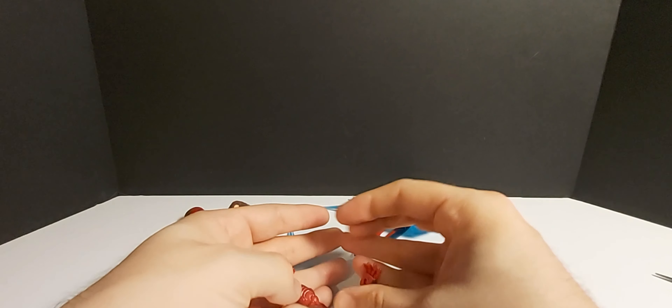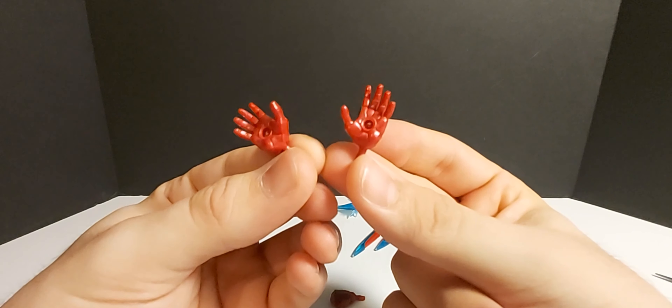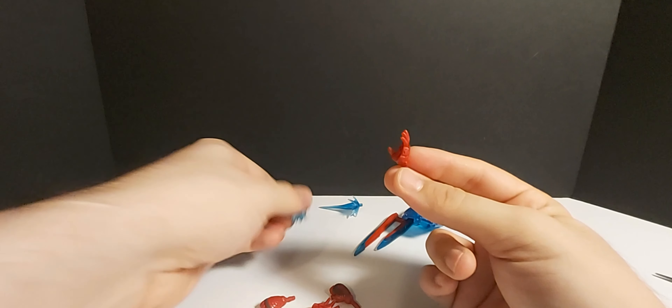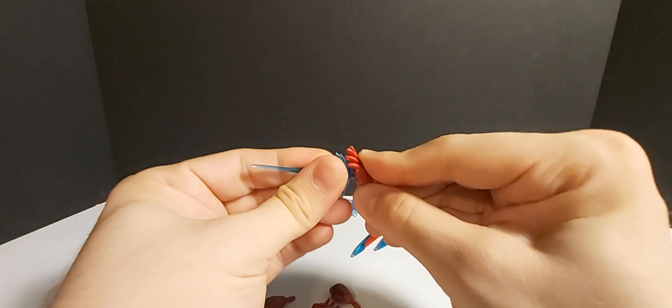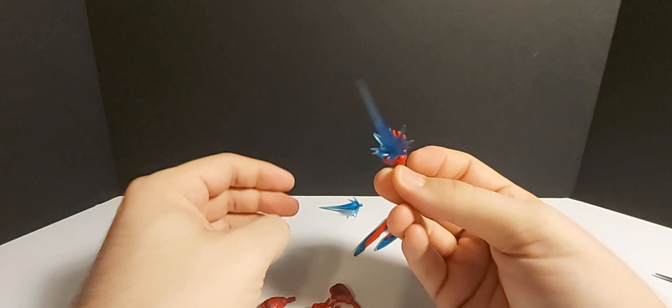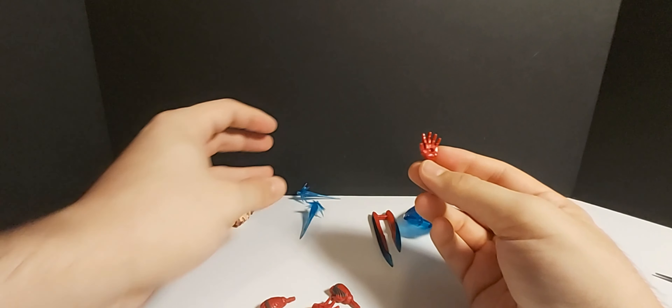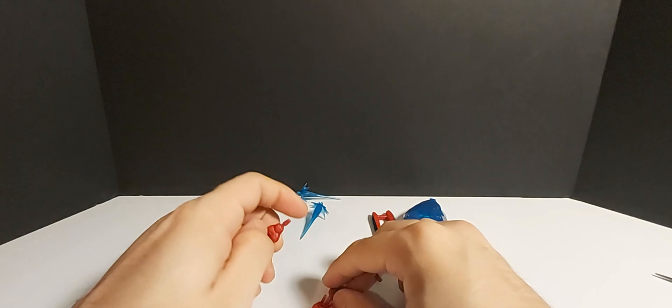He also comes with four interchangeable hands — two open hands, or blasting hands as I like to call them. You can put the blasting effects in there. We've seen these a hundred million times but they still do the trick, so I don't mind when they keep giving us those.